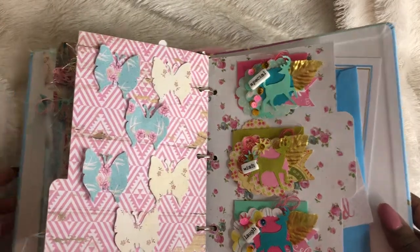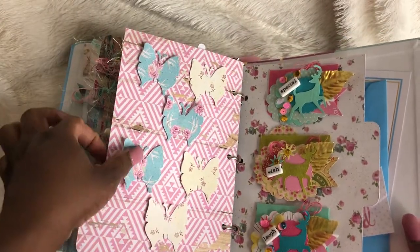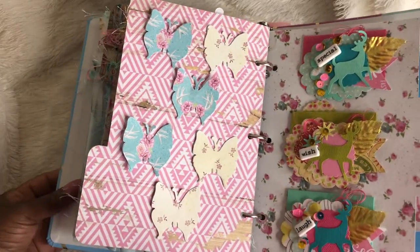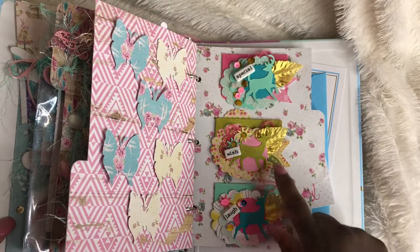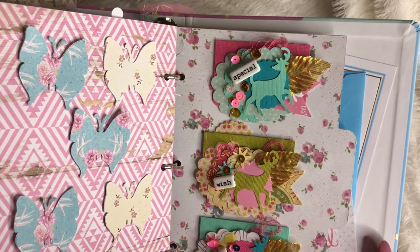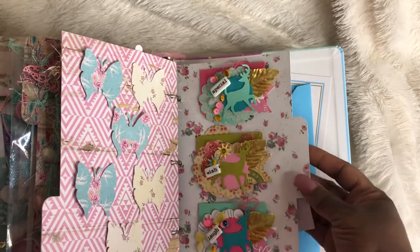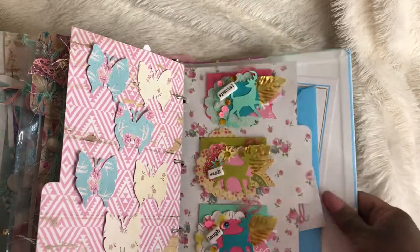This is my next page, just full of butterflies for her to decorate. And then on this page, I did some more bag toppers — I have done a video on these as well. Love the way that it turned out, and again the paper is just so pretty.